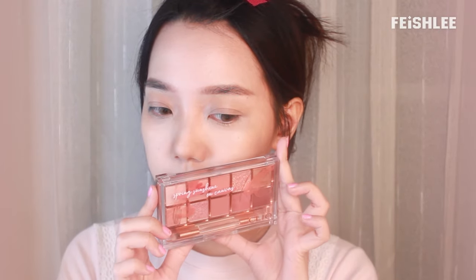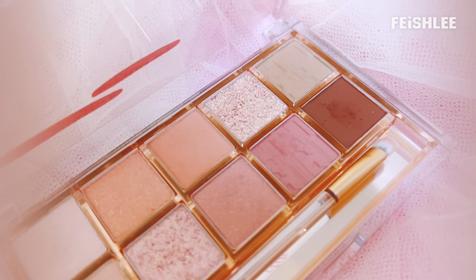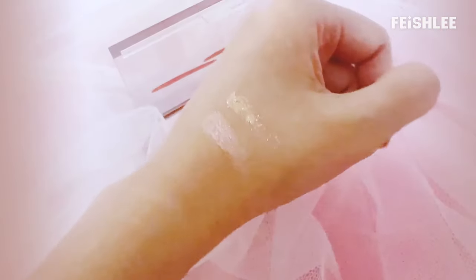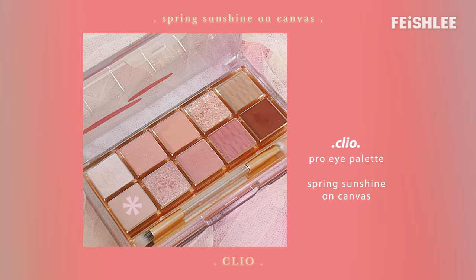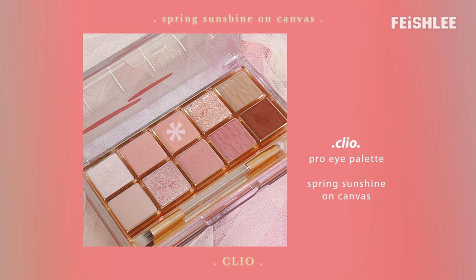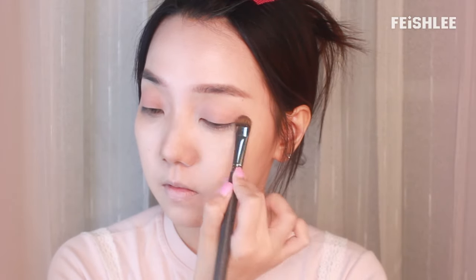Now let's do the eye makeup. I'm going to use only one eyeshadow palette for this eye makeup. It's one of the best color combinations from Clio Pro Eye Palette in my opinion. The glitters are always so pretty which make me cannot take my eyes off them. I'm going to apply the whisk color first to make my eyelids look brighter, and then apply the whisk color onto my upper and lower lid. The texture of this eyeshadow is really nice and the pigmentation is really good, so it's really easy to control.